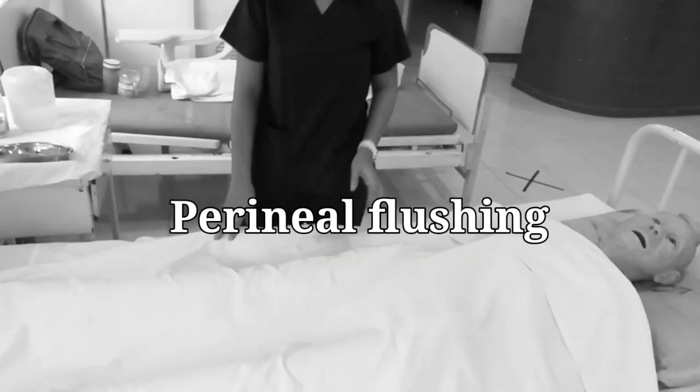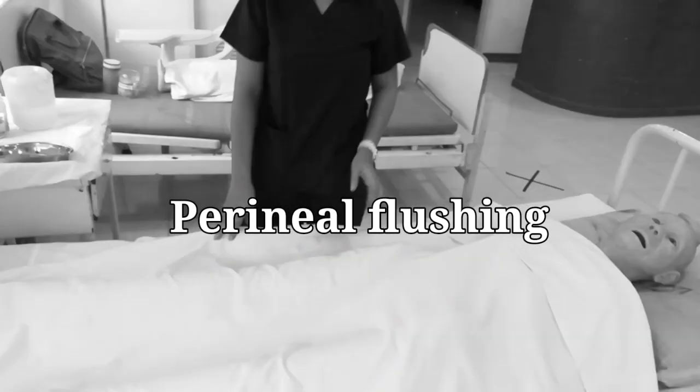For the procedure of our perineal care or perineal flushing, of course the first step is to wash our hands. The rationale behind this is to deter the spread of microorganisms.